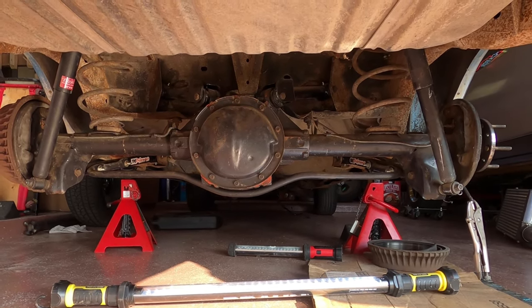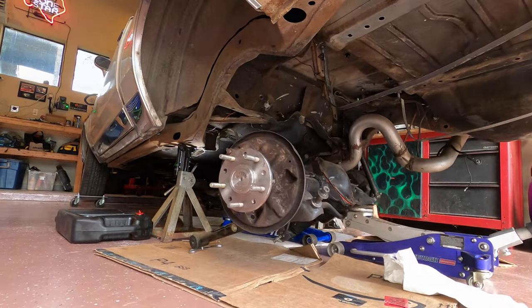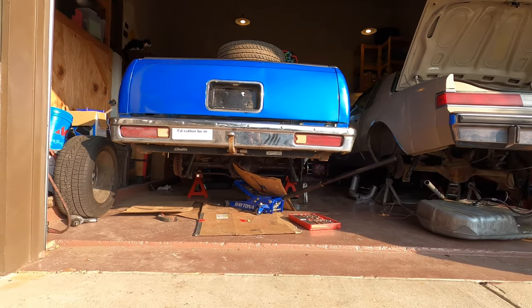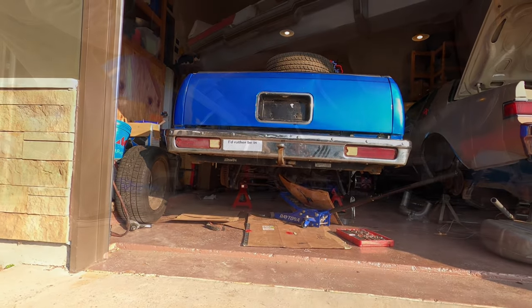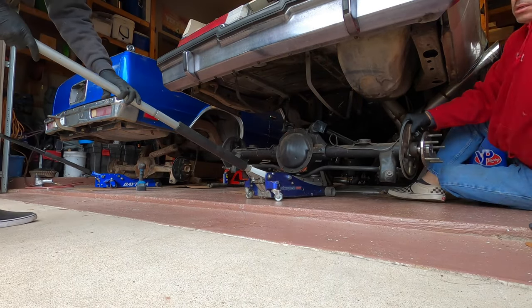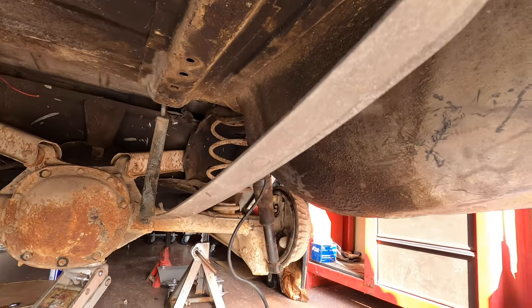Now I know this is a big job and it might be a little intimidating. The rear end is heavy and awkward and you don't want to tie up your garage for weeks on end. I'm not gonna lie, this is a big job but it's not terribly difficult. Just make sure you have a couple of extra hands and a good jack. If you're focused, the entire job will take about a half a day.